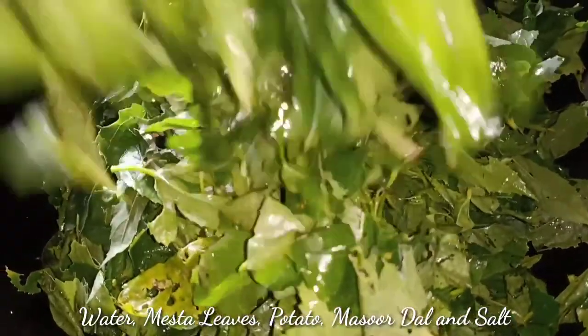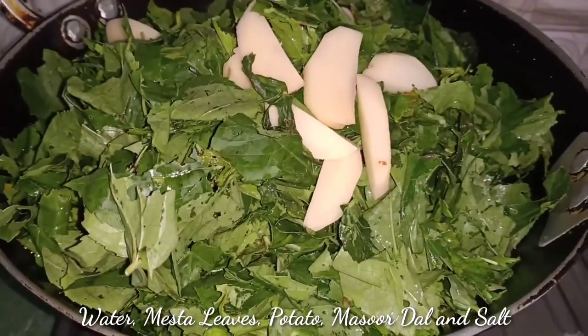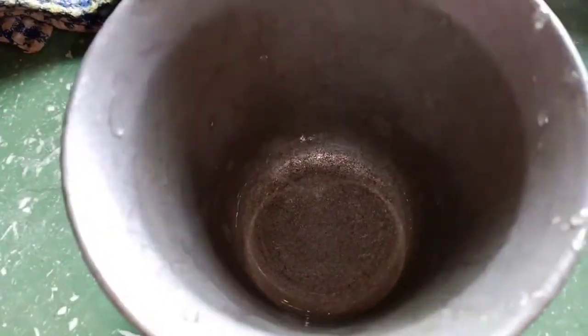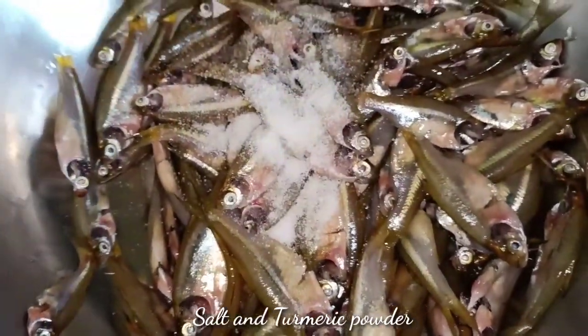કેરા હીટ મોય પ્રઠમતે અકમાન પાની દીલોઈશું પાની દીયાર પાશોતે એ હાખીની દીદીશું એથા આલુ મોશૂર ડાઈલ આરુ ફાડ અનો હોરી નીમહ ગુટેએ હીનીકે ભાલકે મીક્સ કરીડીમ. નો હોરુ આડા આરુ જોલોક્ય ખુંડીલં અકમાન ખોરુ માસ લે લેશું નીમહ આરુ હાલોધી ખાની ફ્રાઈ.